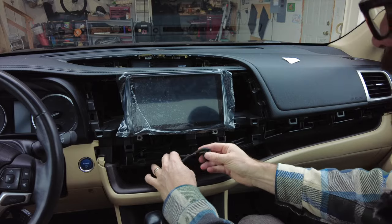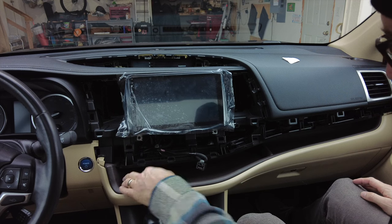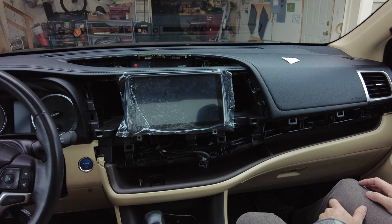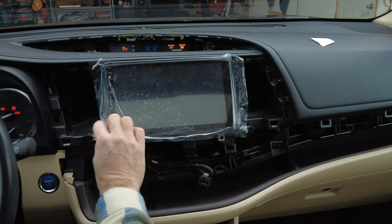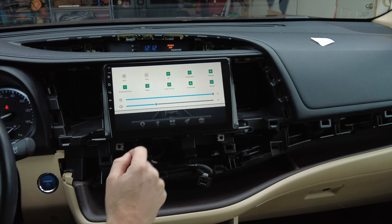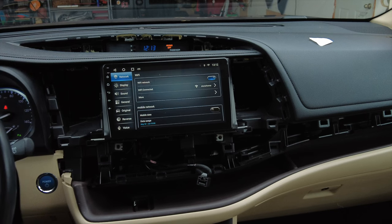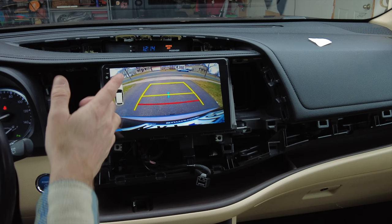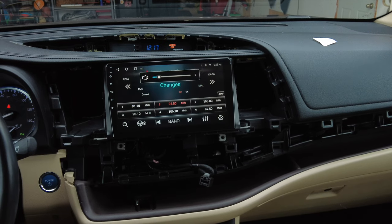I still have the climate control clips here, everything's tucked back, GPS antenna is there, and the 4G Wi-Fi antenna is down below. Let's give it a test — moment of truth. First thing we want to do is get connected to Wi-Fi. I'm now connected to my Wi-Fi. I put the car in reverse and the factory camera is working, so I have that installed properly. The stereo works with FM radio and my steering wheel controls work too.